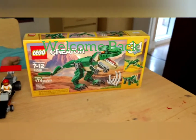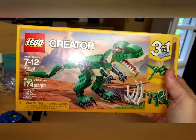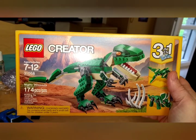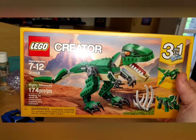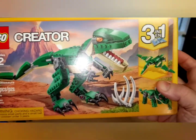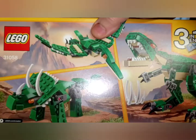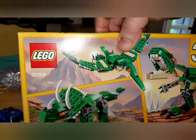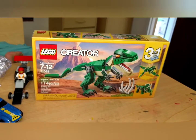Welcome back to another episode of Lego Tony B, and I have something different. I have this very cool Creator set. This was given to me by our wound care nurse — lovely lady, she's really awesome. She bought this for me. It looks very cool. It's a three-in-one. Of course, I'm going to make all three things and see how they look before I do the final dinosaur. I'll open it up and let's see what we got.